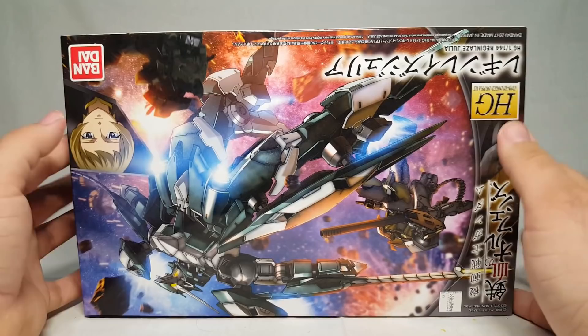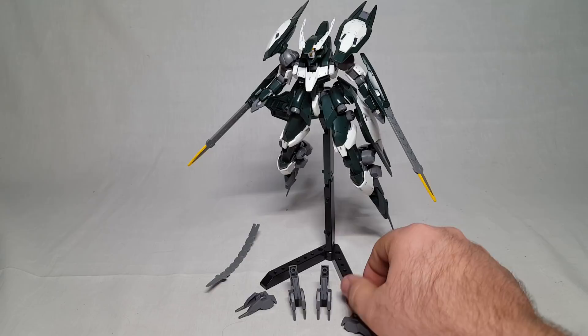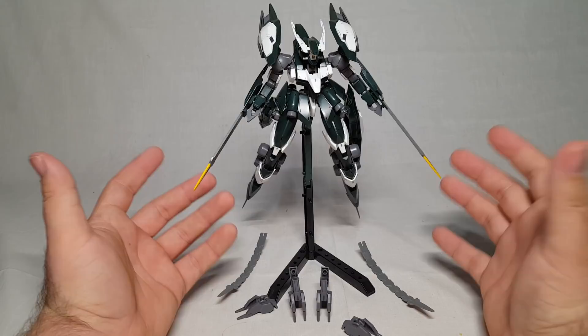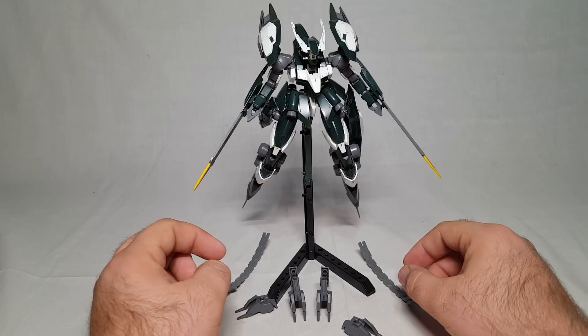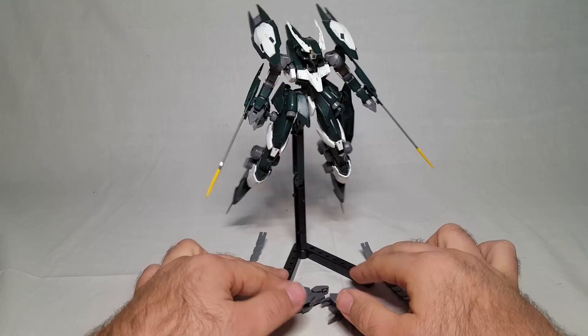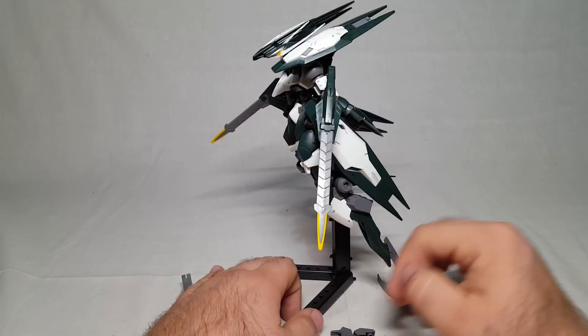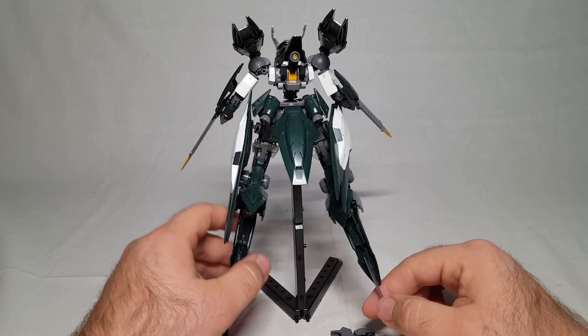No build montage - you guys know it's already done, so let's get to it. We have the Julia out and awesome on the desk here. You already know my feelings on it: this thing is a great update to what was a pretty sad kit realistically. I really really like this thing - it is just bigger, better, looks really cool. I personally think it looks a bit like a dragon. Maybe that's what they were going for.